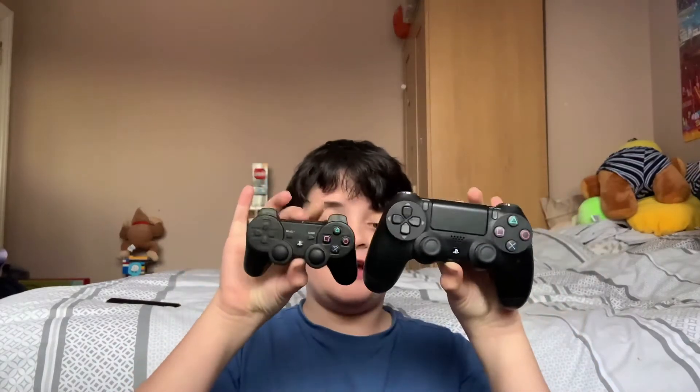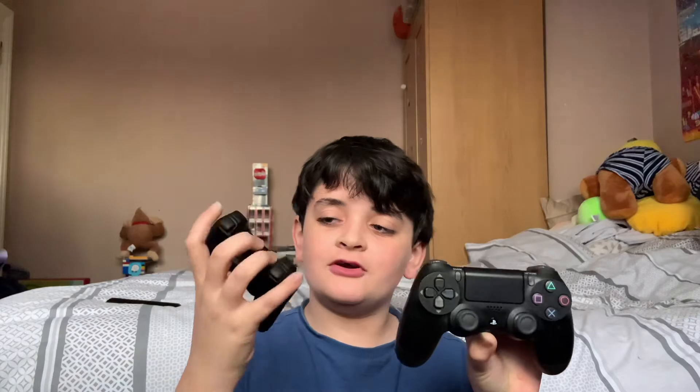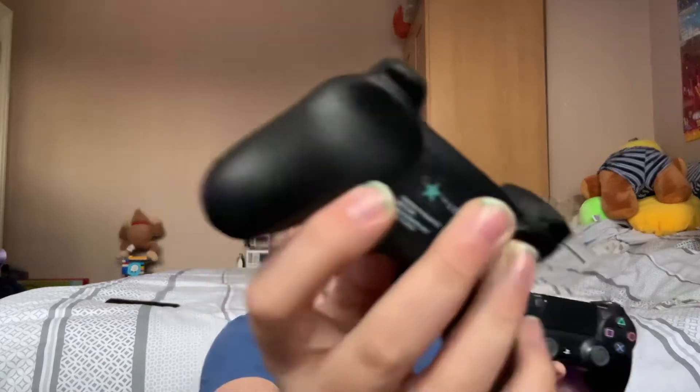This is what they look like together. This is bigger because it's a real controller; this is smaller because it's a squishy. I put a star on it so my sister has one and I don't want to get confused. These are the exact same thing.